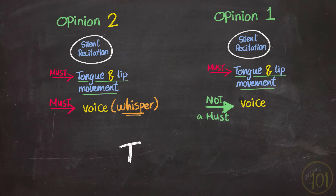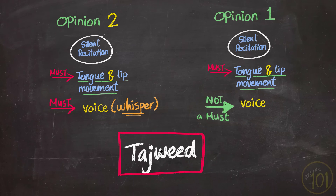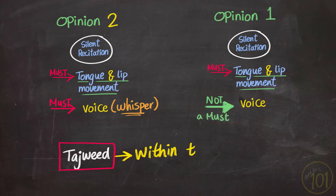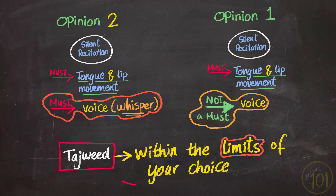But what about tajweed — what about letters like lad and ghayn? If we're only moving lips or speaking very softly and quietly at most, in this case you should try to produce the sounds within the limits just mentioned. But you are not supposed to fully use your voice, since this would be producing noise, and that is the opposite of silent recitation. So it should not be done in silent prayer — recite silently within the limits given.